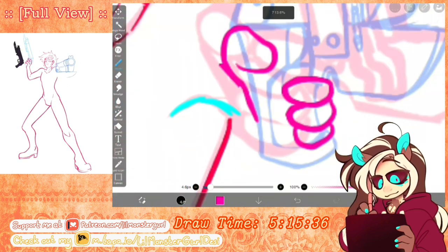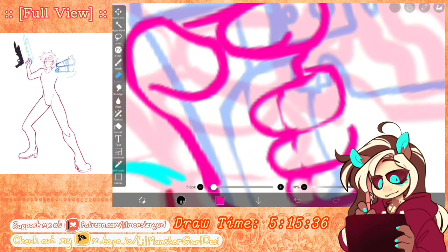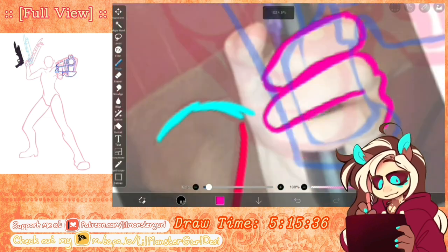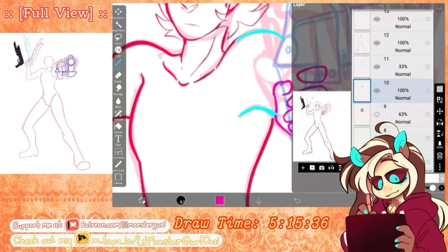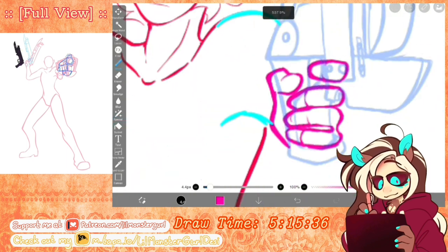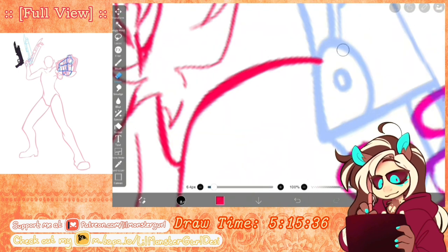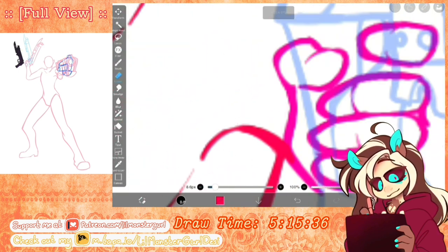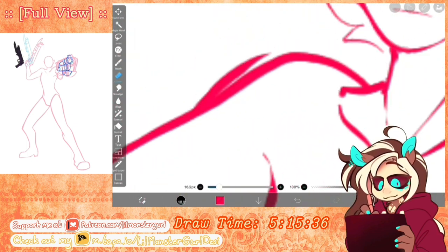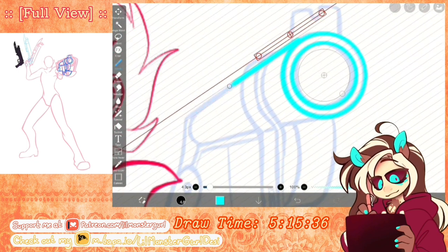One thing I will definitely admit I have trouble with is positioning things and not making them look flat. When it came to drawing these weapons, I had trouble trying to make them look three-dimensional rather than like a bad Photoshop job. Another tip I want to give out is that one thing I've started doing is taking pictures of my own hands in different positions or holding different objects. Doing this was really helpful because it made it easier to draw the way the fingers are supposed to be curled, as well as how the wrist is supposed to be positioned.